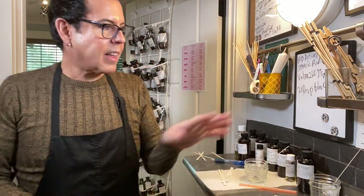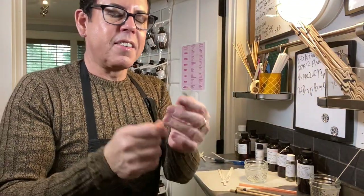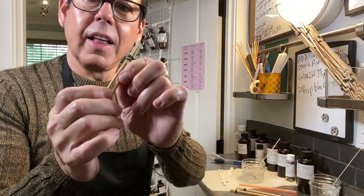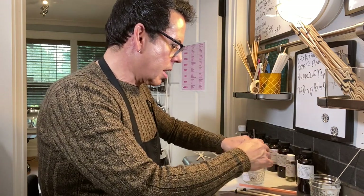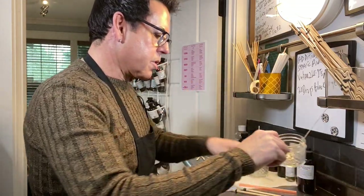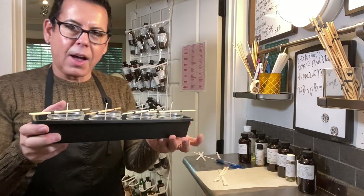I did a video about this — these are the DIY wick holders I made. The secret is bamboo skewers: take two of them, put a regular rubber band around them, open them up, insert the wick inside, and when they close it gives you the tension you need. Then just roll the rubber bands to the side of the container and it holds the wick perfectly in place. This costs pennies to make! Check my previous video for the full step-by-step.